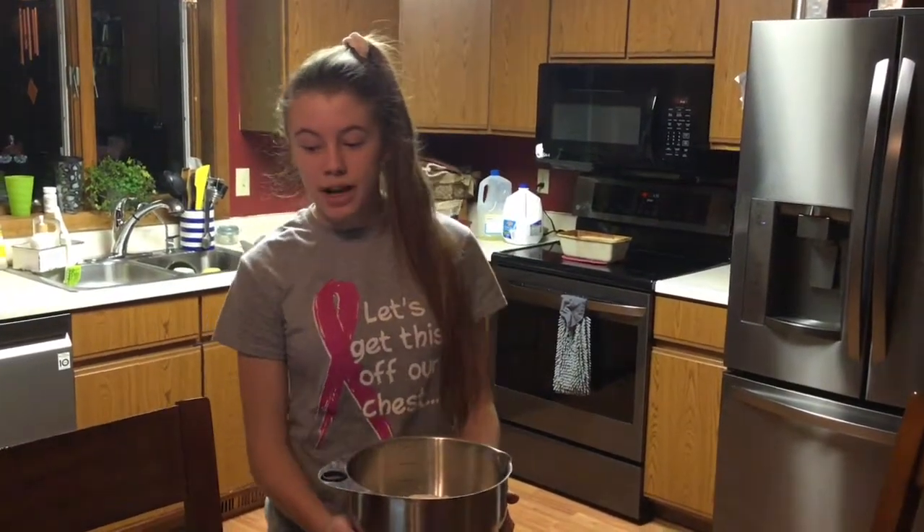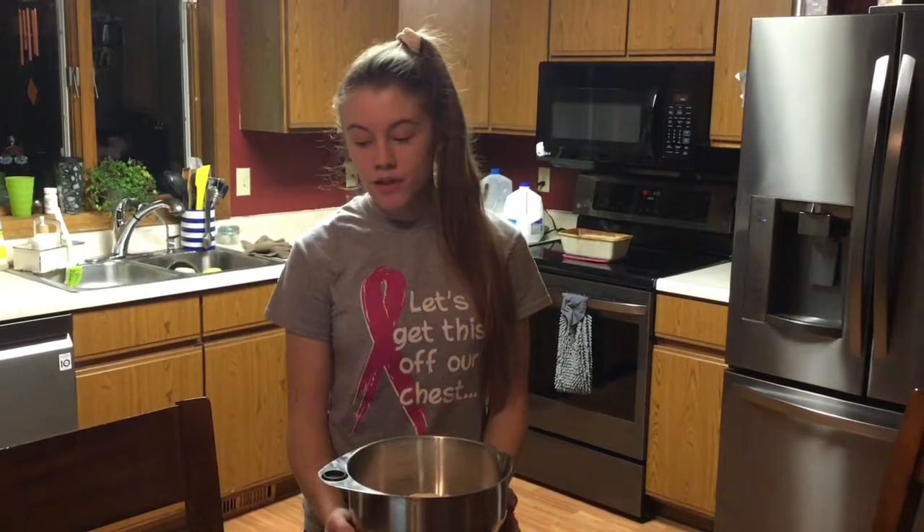So next in a large mixing bowl you're going to want to combine the flour, sugar, salt, and baking powder, and then just stir them together to get them incorporated.